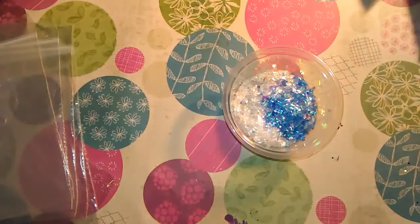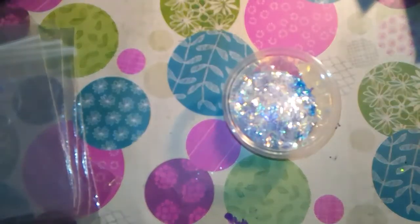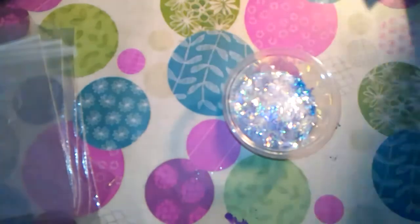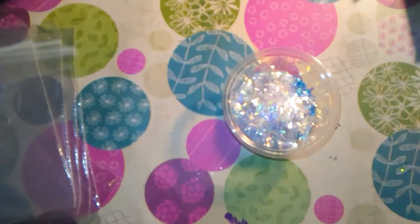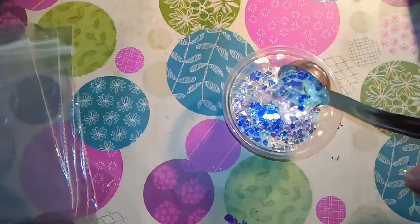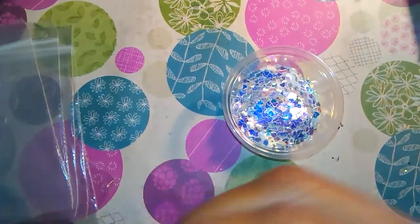I'm going to put in some of the golden iridescent tinsel, and I'm going to put in some of the golden iridescent hearts. I'm also going to put in just a little bit of this holographic silver tinsel.